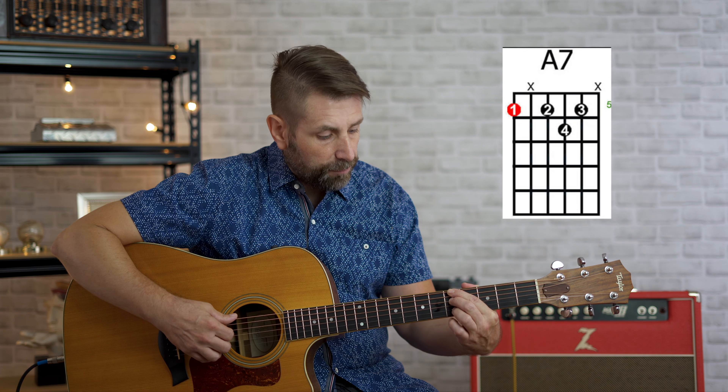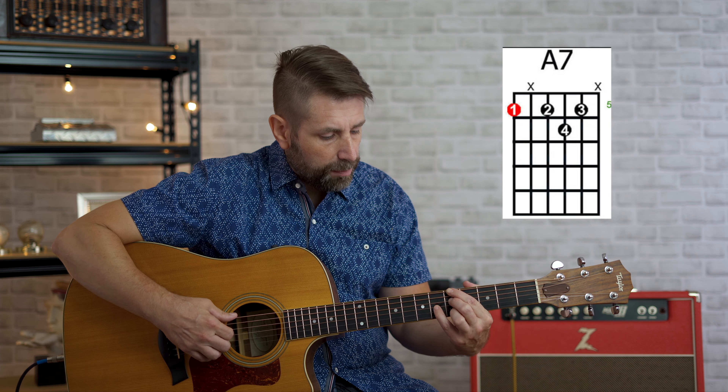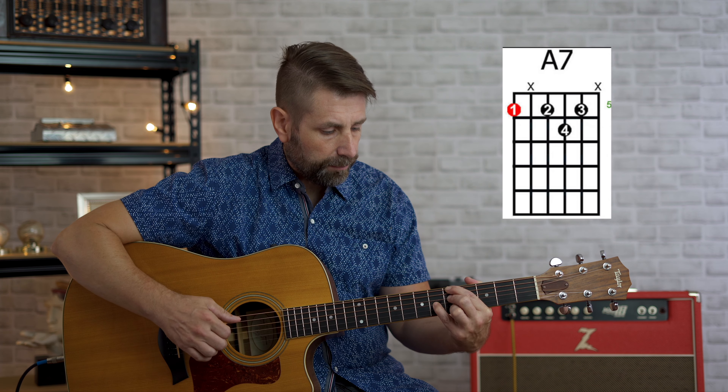Our third finger on the fifth fret, second string, and our pinky on the sixth fret, third string. Again, we're going to play strings six, four, three, and two with the same plucking pattern with our right hand. A dominant seven, A7 — same chord.